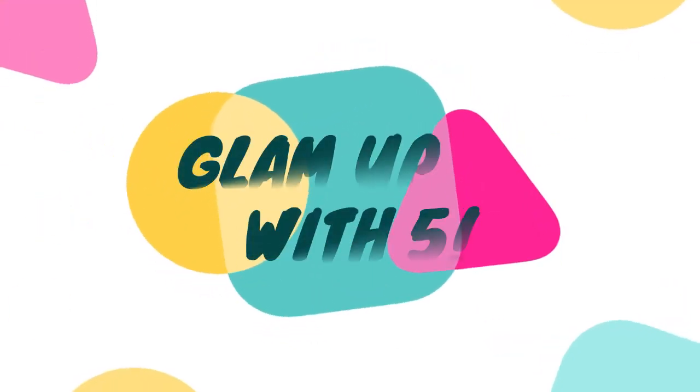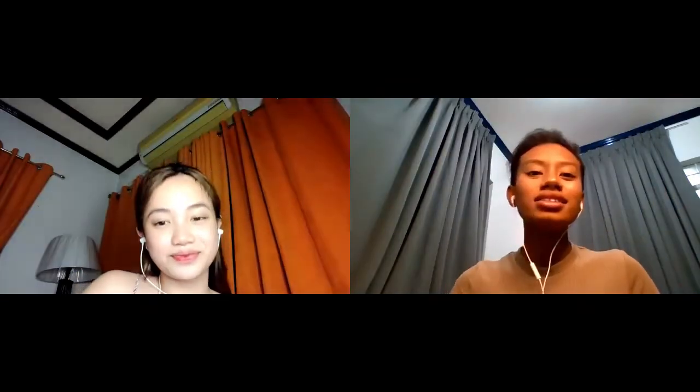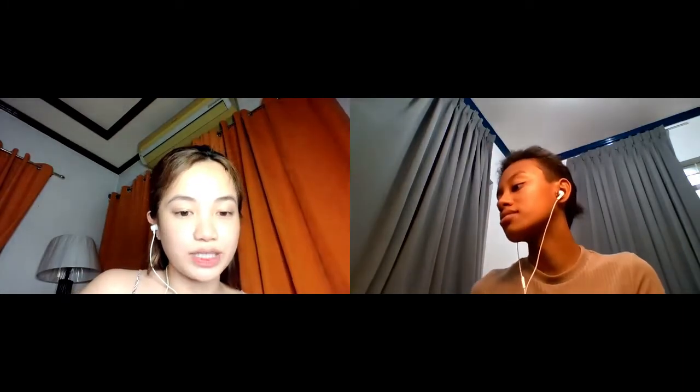We shall call this video tutorial 'Glam With 5.' We call it Glam With 5 since we are only using 5 products in this makeup tutorial. Jasmine, why don't you tell them the reason behind our title and explain our objectives?